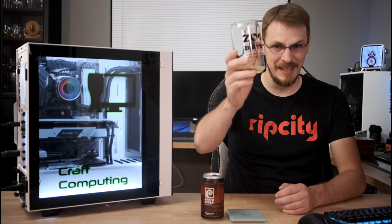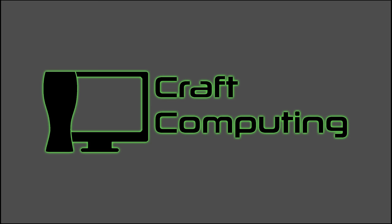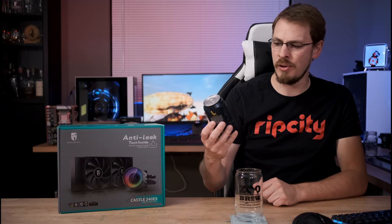Man, that first beer was awful. Cheers guys. The beer for today has some of the coolest can art I have ever come across. It is Level Beer in Portland, Oregon — Let's Play, a dry hopped pilsner. Typically I am not a huge fan of pilsners, but I am a fan of hops, so we'll see how this one does.